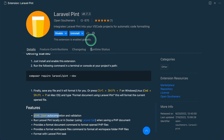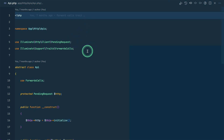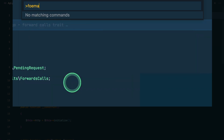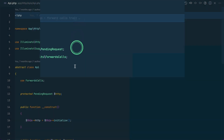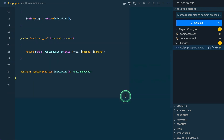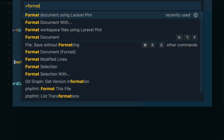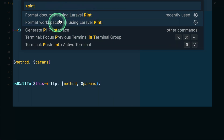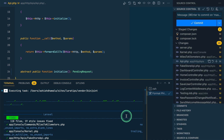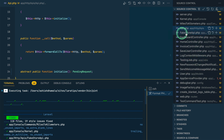After installing the extension, to format a single file just press Command+Shift+P (or Ctrl+Shift+P), type 'format', and select 'Format Document using Laravel Pint'. The file is automatically formatted. To format the whole project, press Ctrl+Shift+P or Command+Shift+P, type 'pint', and choose 'Format Workspace Files using Pint'. You can see it runs vendor/bin/pint and every PHP file gets formatted.